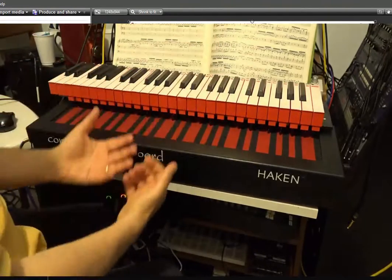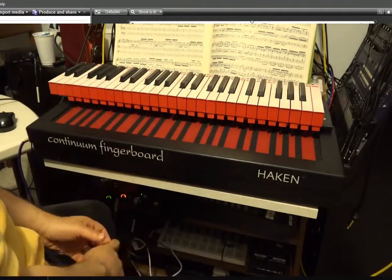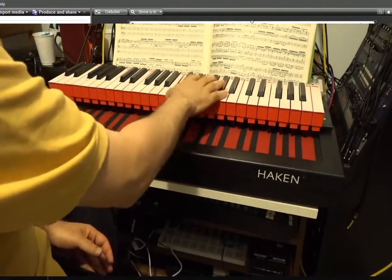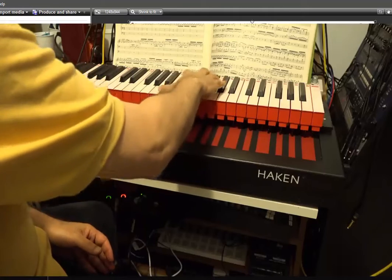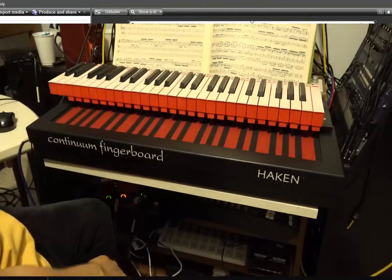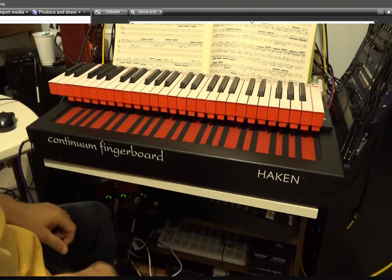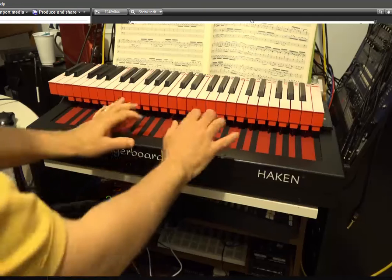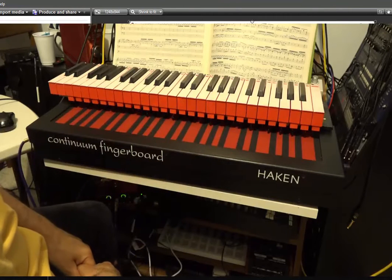Of course, I can play chords so easily on this thing — very fast runs, arpeggios — you can do anything you can do on a keyboard with this. The only limitations are, of course, you're going to have polyphony limitations on the patches that you bring up on your continuum.